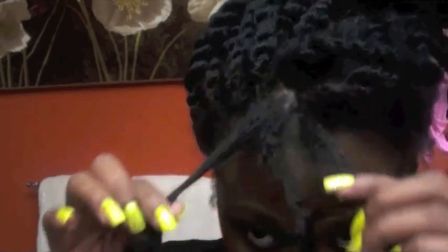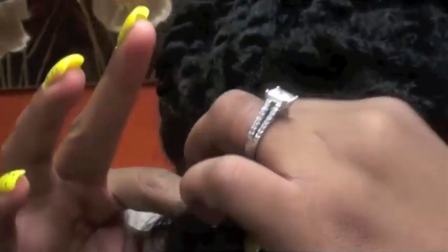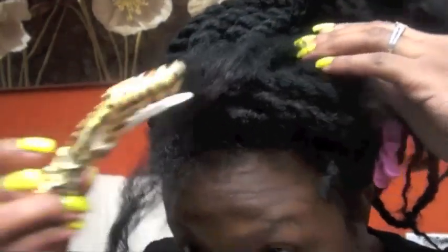The first thing you want to do is to part out just a thin layer going around the top of the twist — so the border of it. It's really, really thin. Go ahead and clip that out of the way.